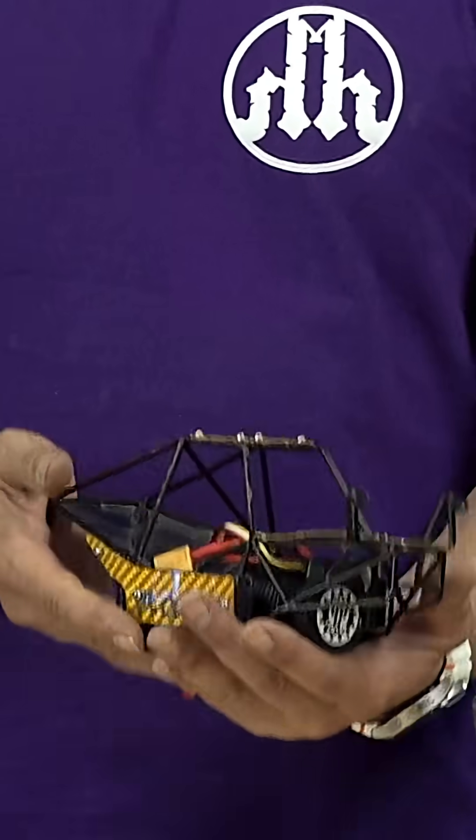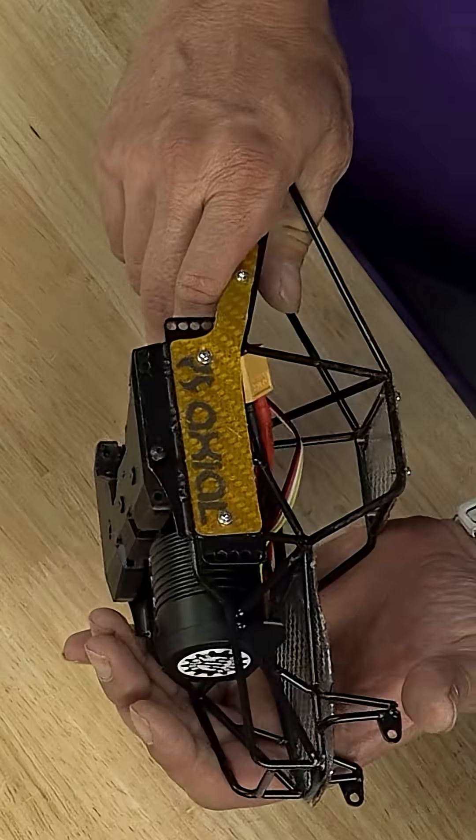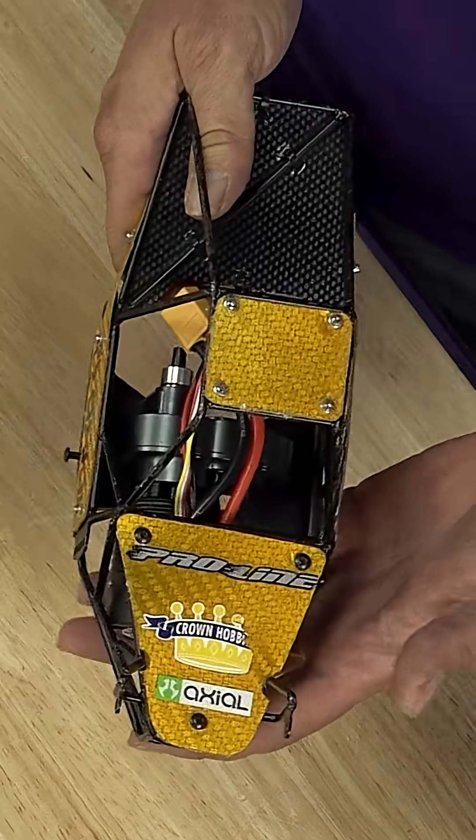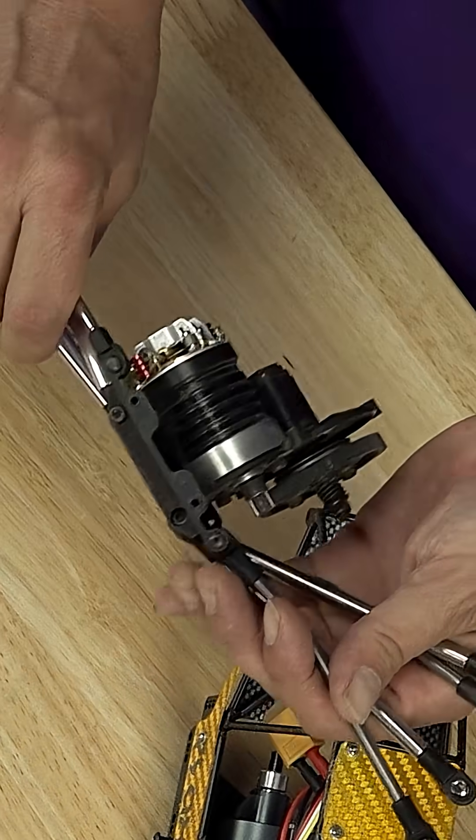We have this classic bastard junior chassis, and this was built for the original SCX10 — or actually the AX10 platform — which had something similar to this as a skid plate.